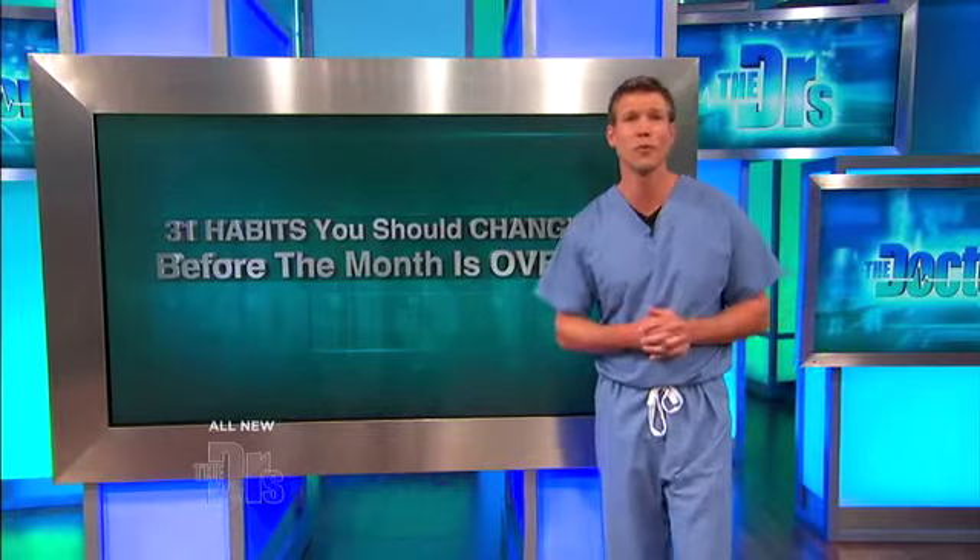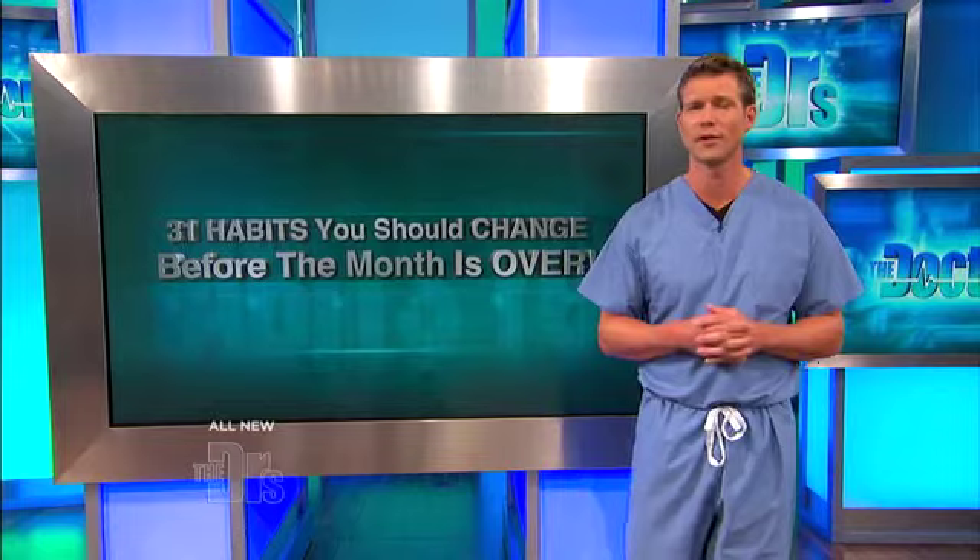Our next guest is a woman who's been dedicated to working at Children's Hospital Los Angeles for over 20 years. Let's look at her story.